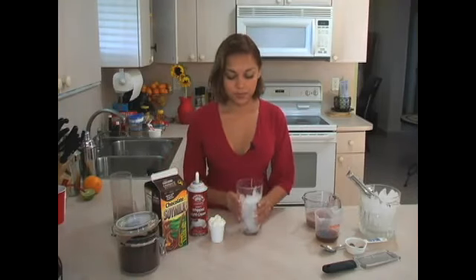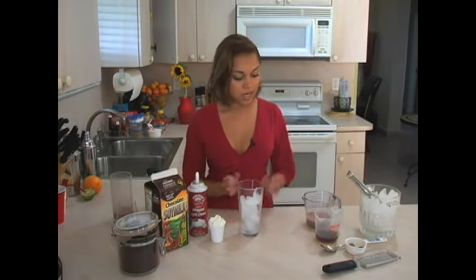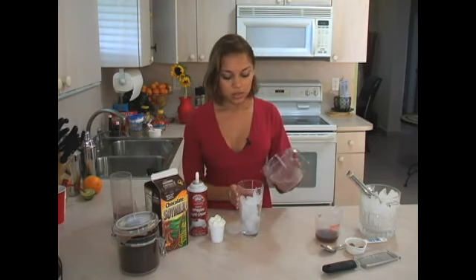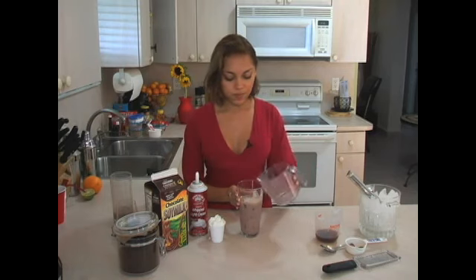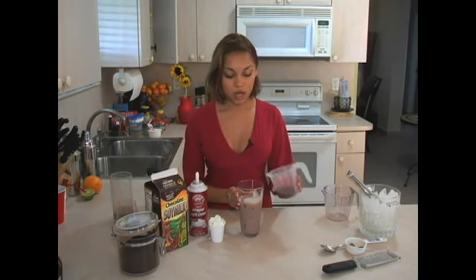Get your tall glass, fill it to the top with ice, and pour in first the four ounces of chocolate milk, followed by the two ounces of cold coffee.